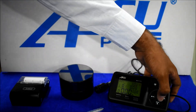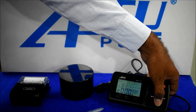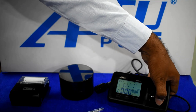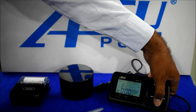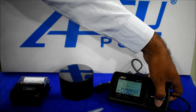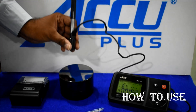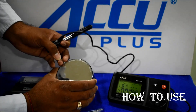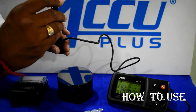We also have a scale option. As per your requirement, you can select the scale: HRC, HRB, HB, HV, HSD, or MPA.